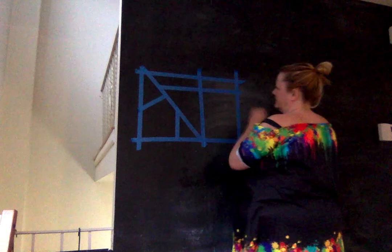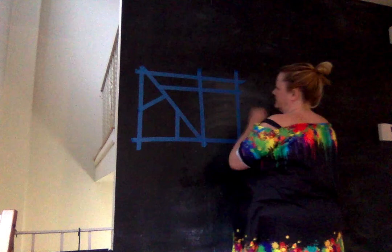Now once you have your grid all done — I think this will be our last one here — it's time to go and grab your chalk.